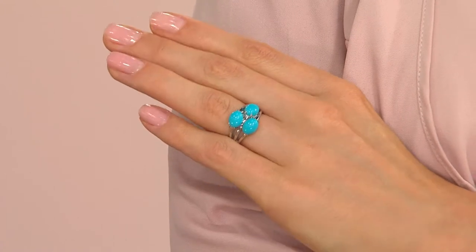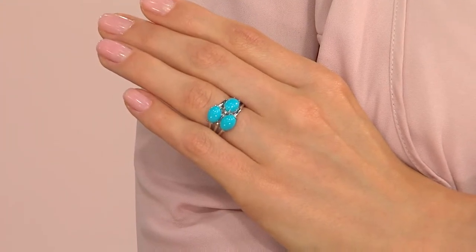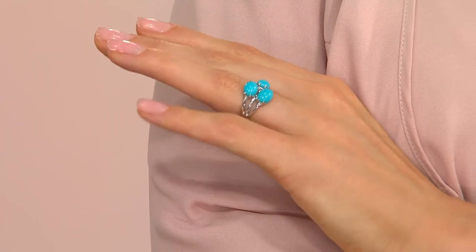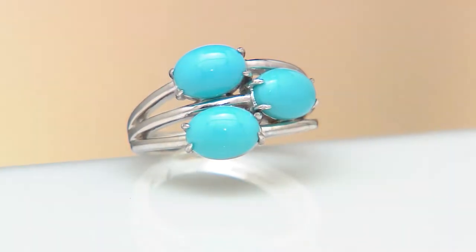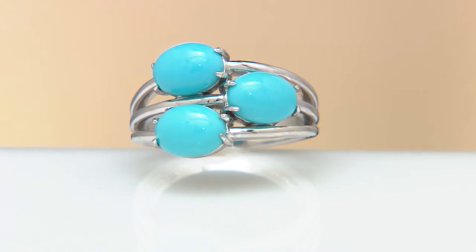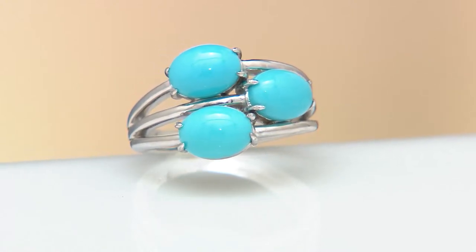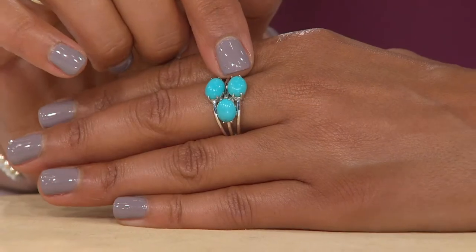Also layering necklaces as well — this is just a beauty. The Sleeping Beauty turquoise: if you don't know that story, the Sleeping Beauty mine is located about seven miles outside Globe, Arizona. The mine closed in 2012, which means we're not sourcing, producing, finding, or mining any more Sleeping Beauty turquoise. On the day it closed, all that we have remaining is what was already out in the marketplace. We have great relationships with our vendors and they are able to get us some Sleeping Beauty turquoise.